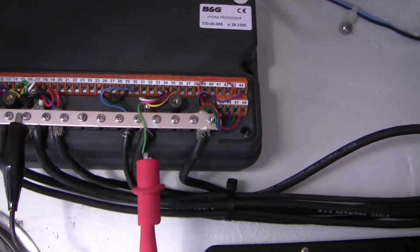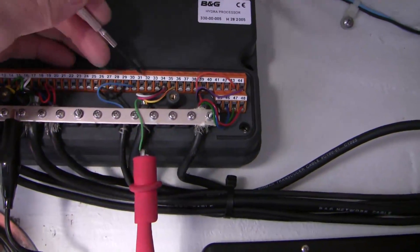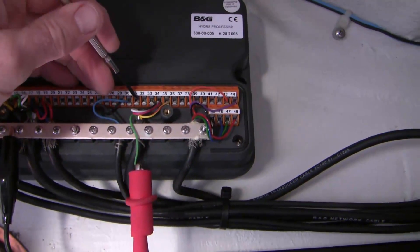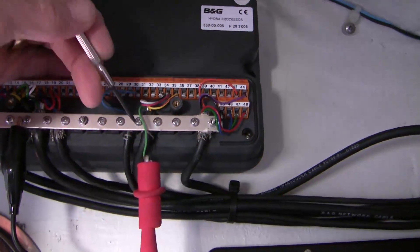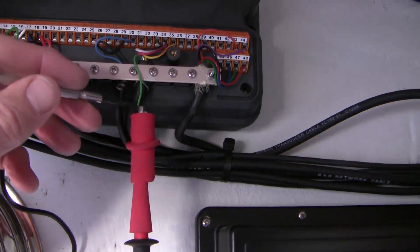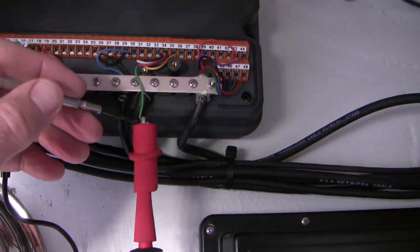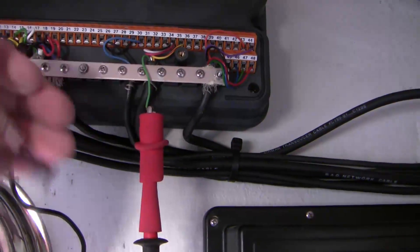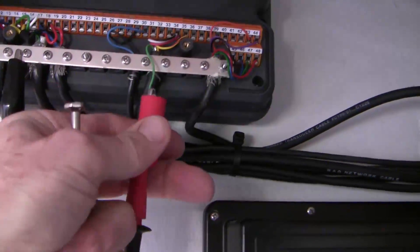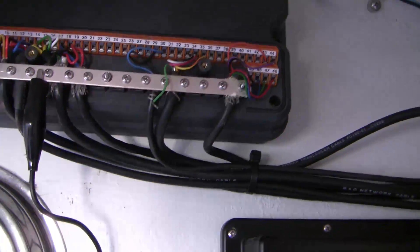Interestingly, it was not fluctuating — even if the boat would slow right down there was no fluctuation. It should bounce between zero and four, but instead it's reading a straight steady four. So I wondered: is that four volts coming from the computer or from the sensor? I disconnected it and got zero volts at 31 but four volts in a fixed pattern from the signal wire. So we've got an issue with the signal coming from the sensor.